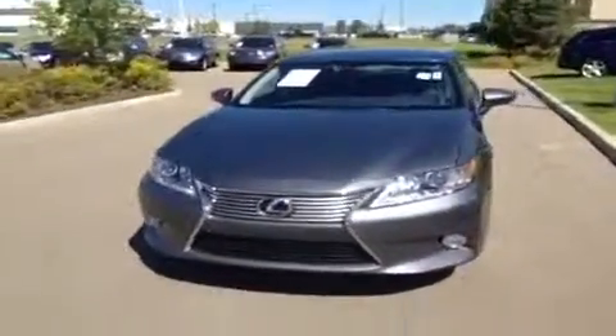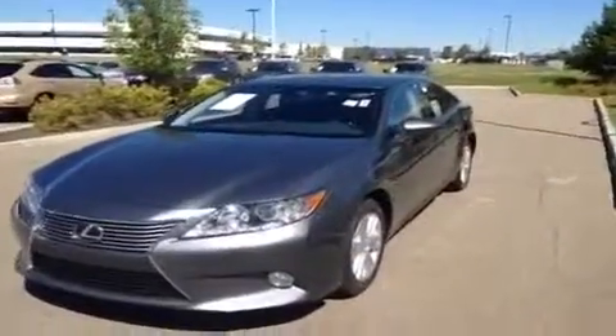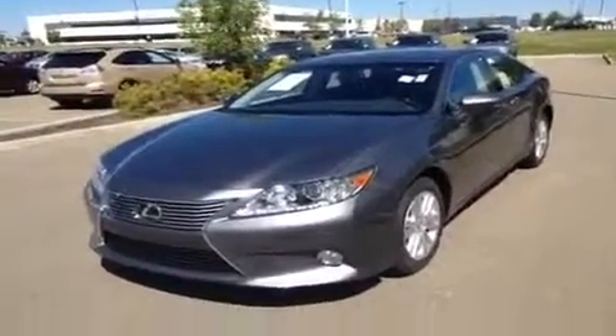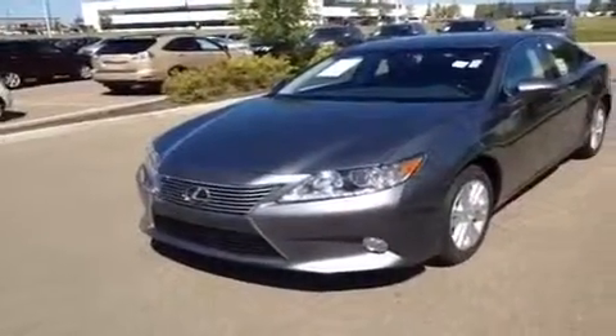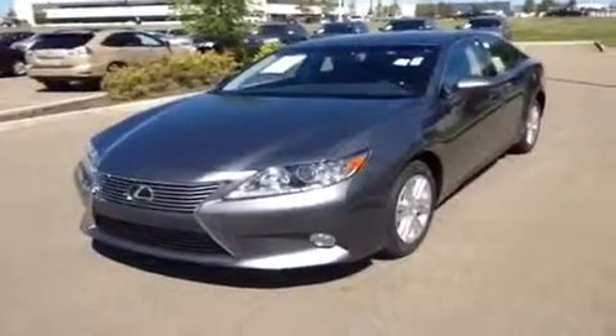Hello everybody, how's it going? We're here at Lexus of Edmonton, taking a look at one of our brand new 2013 Lexus ES350s. This is a leather and navigation package, with a 3.5 liter V6 engine under the hood. It is front wheel drive and it is a six speed automatic.